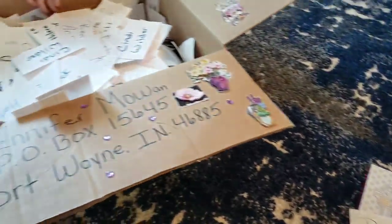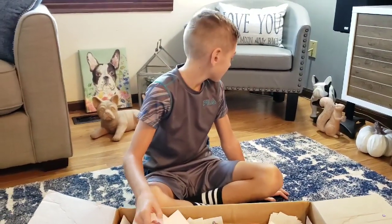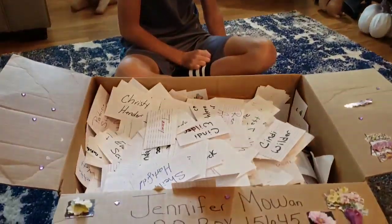Once again, as always, thank you for all your love, support, and the lovely smiley mail. We hope you have a wonderful, beautiful Sunday and we will see you in our next video. Bye, guys — keep smiling!